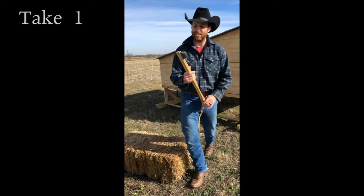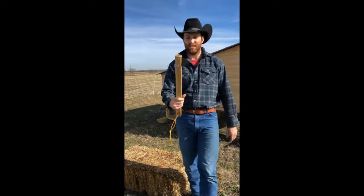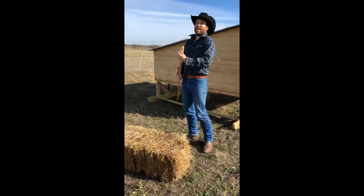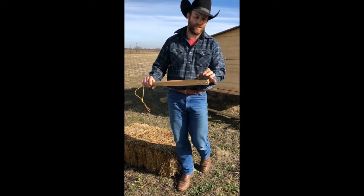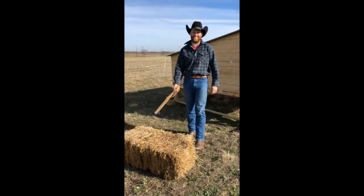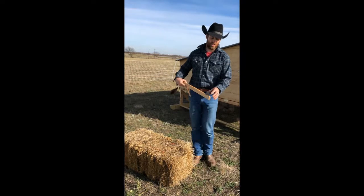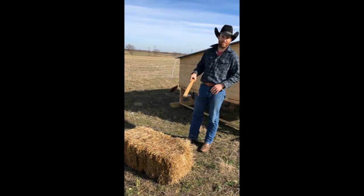My dad made this hay sticker, as I'm calling it. He made this tool out of one of the teeth off a hay machine — a tool to cut bales of hay open. It's just a tooth off a machine that cuts hay.